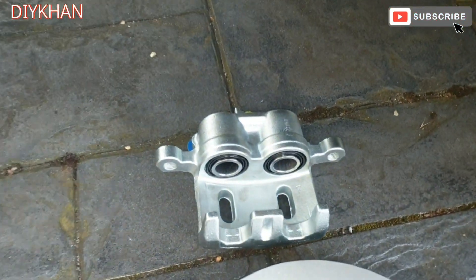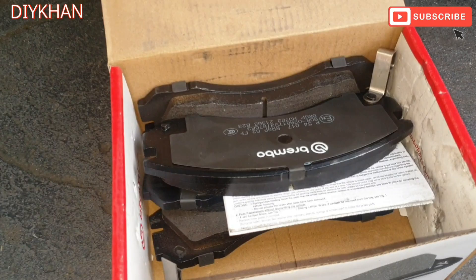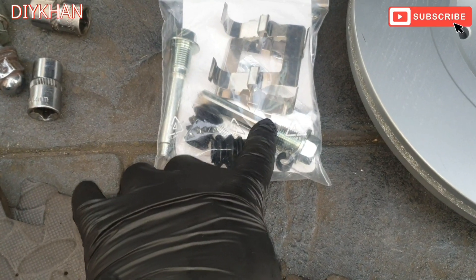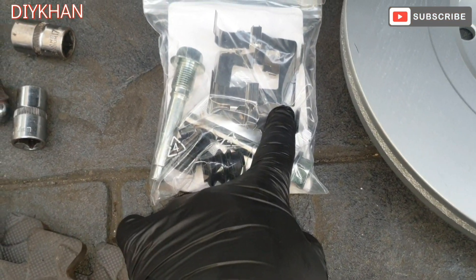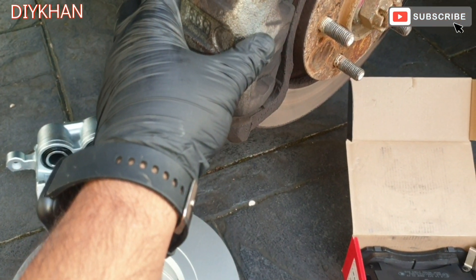Just gonna show you the new caliper, new brake disc, new pads, and here are the guide pins. We've also got new brake pad clips.